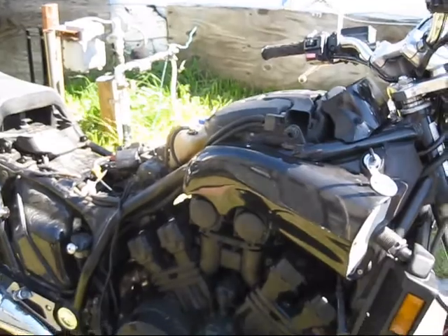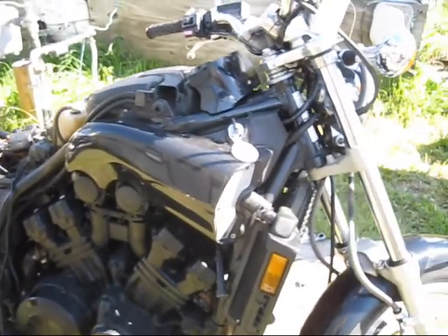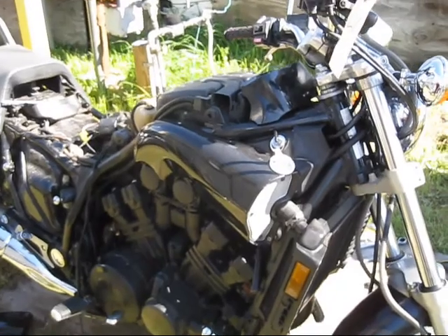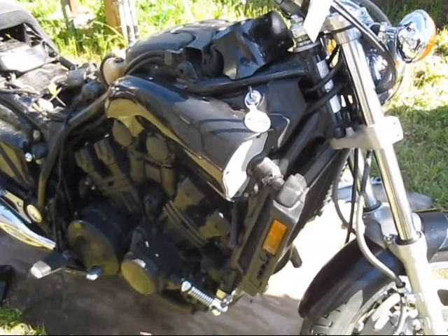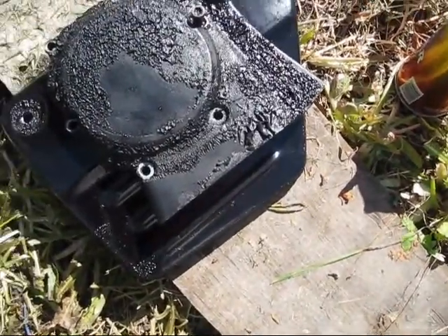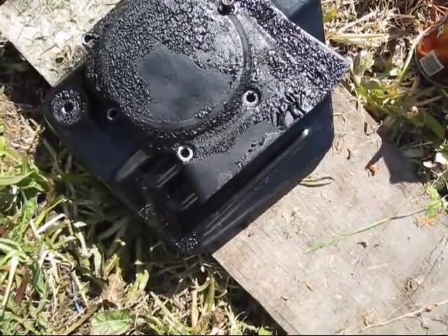Once it's stripped, I can tell what color I've got and try to reverse some of the idiot painting job on this thing. Trying a little paint stripper on it — see what happens.